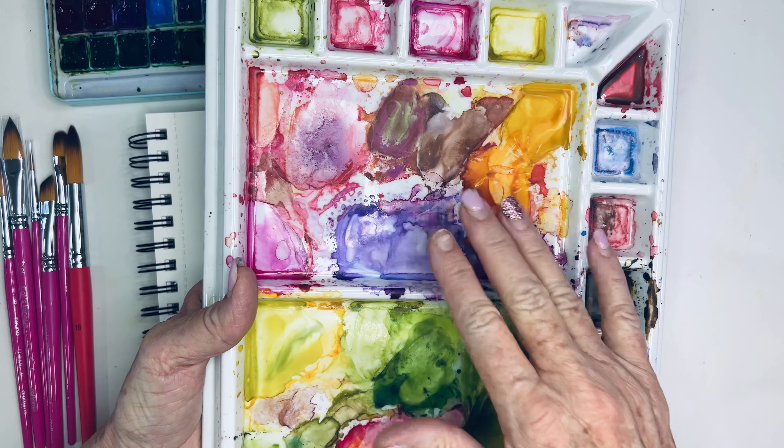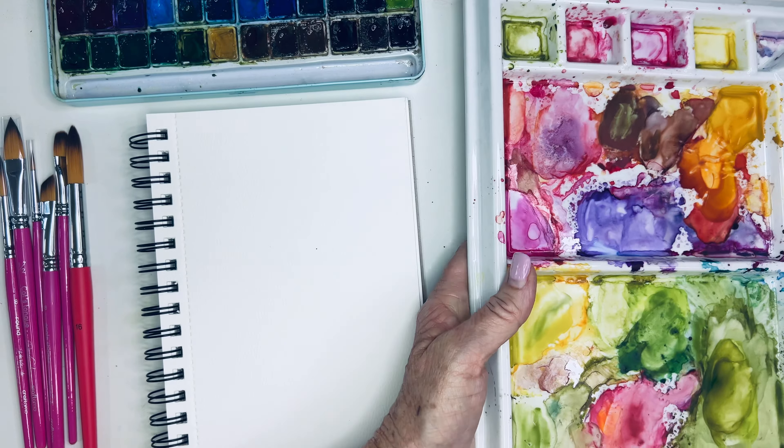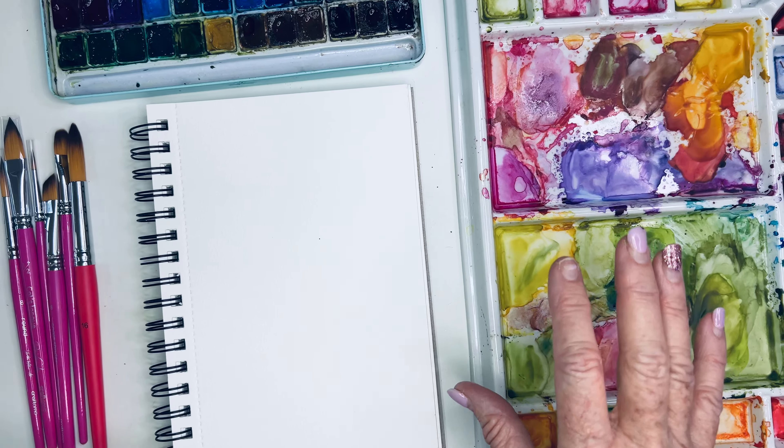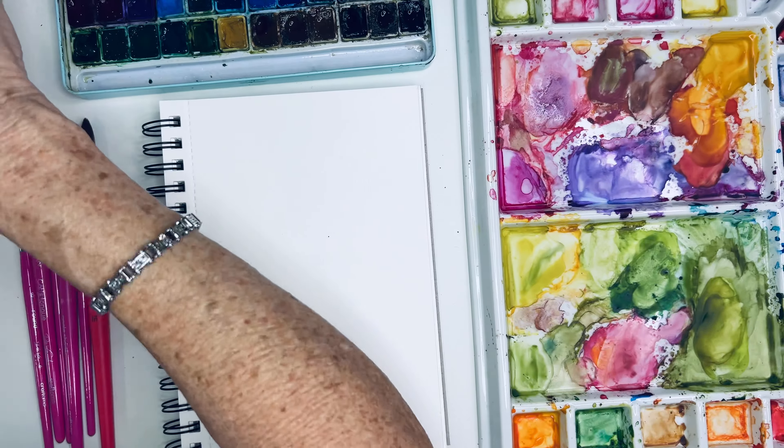Hello everyone! Today I saw these little plants called valerian — almost like an herb. They're actually medicinal too, but I saw them and thought they were so pretty. I wanted to paint them, and I think they're going to be quite easy.